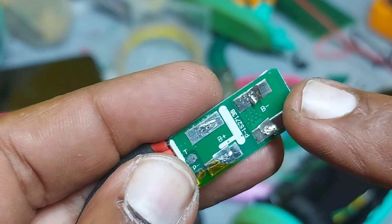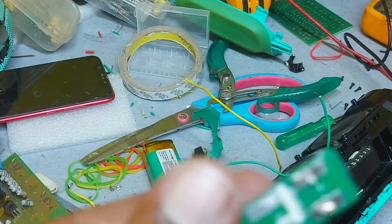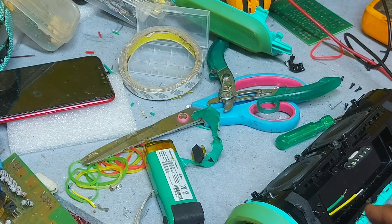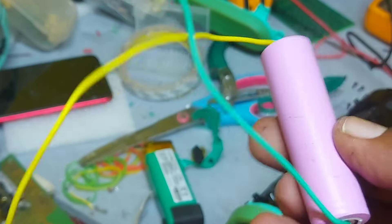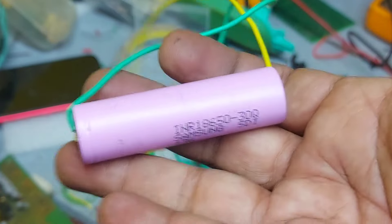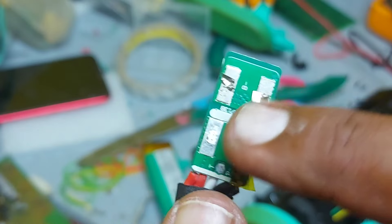I'm connecting the batteries in parallel — not in series. In parallel, it will give you approximately 6000 mAh. One battery is already installed inside, and this is the second one. Both are 3.7 volt, approximately 3000 mAh each — Samsung original batteries. The weight is very good and quality is fantastic. Together I'm connecting the plus and minus.